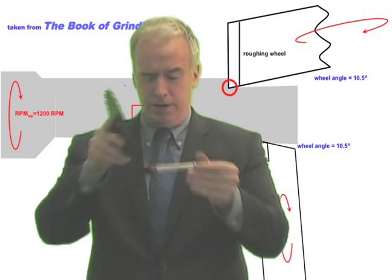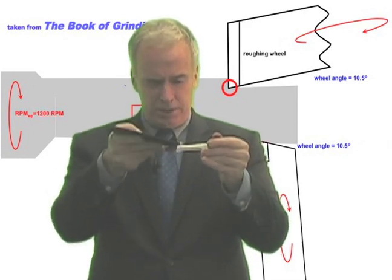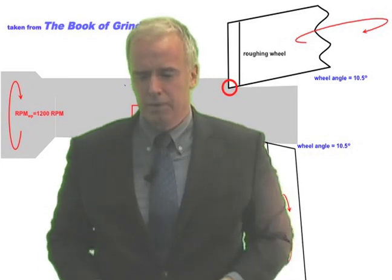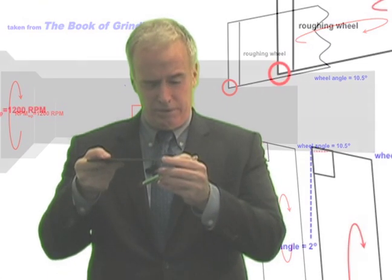In typical cylindrical grinding, all the action's going on right here on the bottom of the wheel. In pinch-peel, because we rotate this guy, he's going on the bottom of the wheel again, but it's all happening right here in front. So you can see in the figure, all that action is occurring on the front of the wheel, where I've drawn that circle.